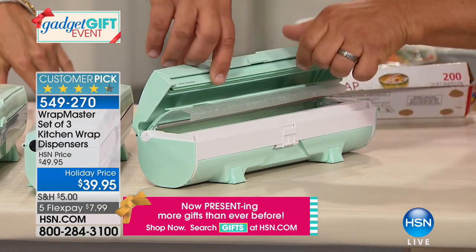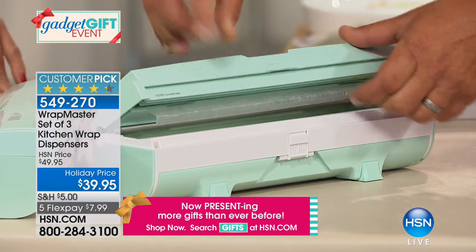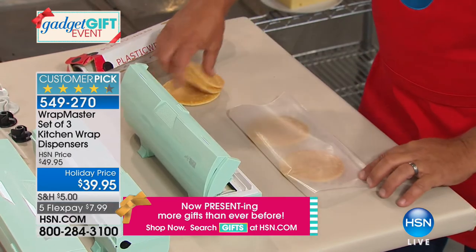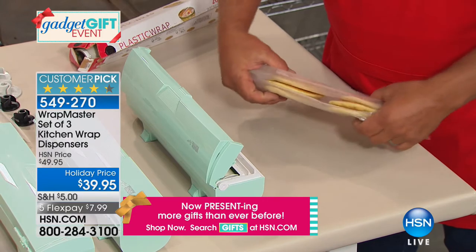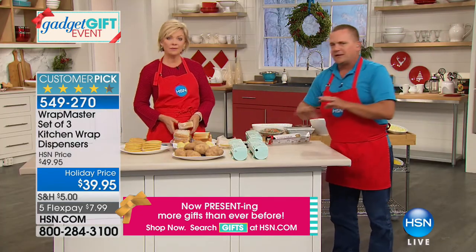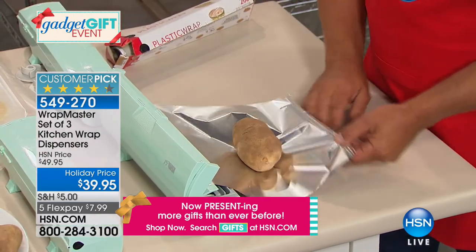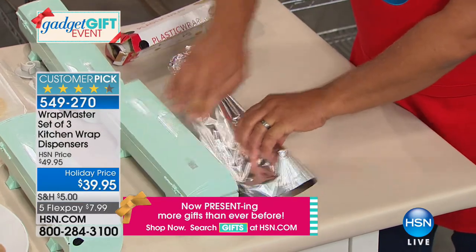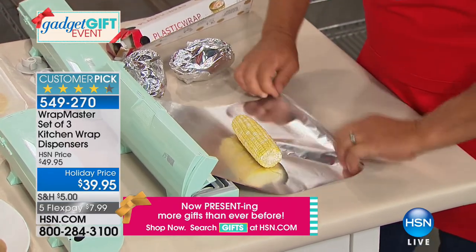Great for covering those cookie sheets that have stuff that never comes off. Place it in front of the Wrap Master, pull out exactly what you need, snap the lid shut — no waste when lining pans for the oven. Once you have these you'll say 'oh my god,' it just makes a huge difference. My favorite things: no exposed blade, and it cuts so clean with no static cling. That plastic wrap out of the cardboard box always catches itself — it's a headache.